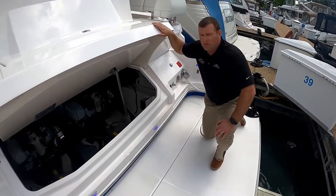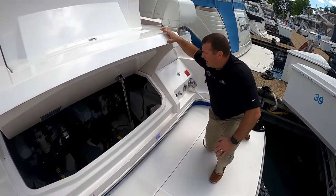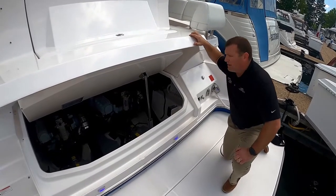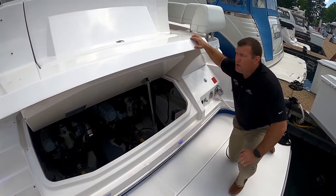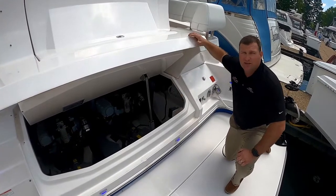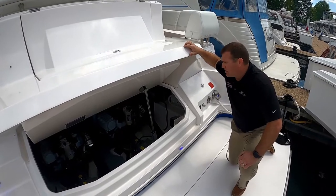Off the transom of the 42 Fly, you have access to your electric opening engine hatch. Inside the engine hatch, you'll have access to both engines, the generator, batteries, sea strainers for the air conditioning and generator, Seakeeper, as well as your DC distribution center. We do have a day hatch in the cockpit area that allows you to drop down between the engines to check oil or handle the DC distribution center.